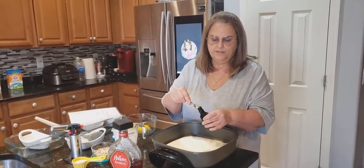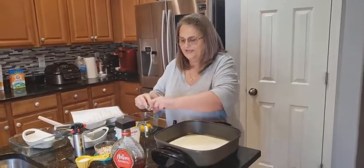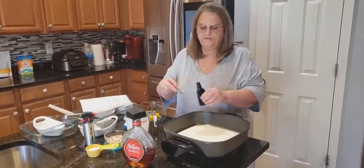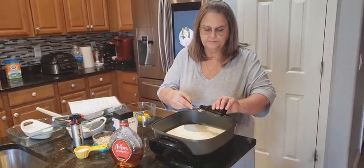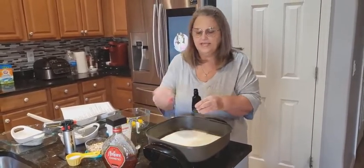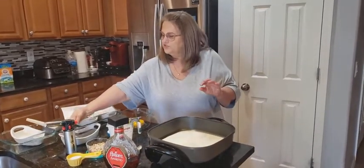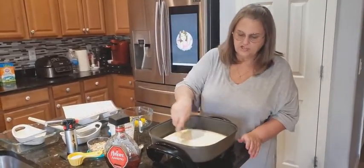I got a little bit of the oil in here, so I'm going to put that back. There we go. Then we're going to just stir this around and let it stir a little bit till it gets to a boil.